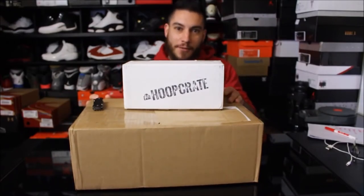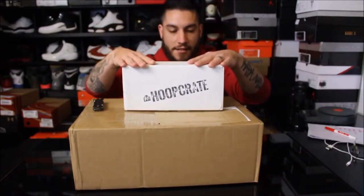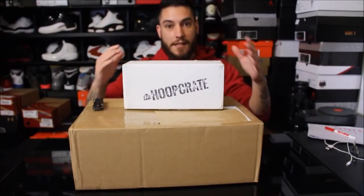What's up, guys? It's Nightwing2303 from whartessert.com. We have another unboxing today. Today it's Hoop Crate. This month's installment is based on shots.